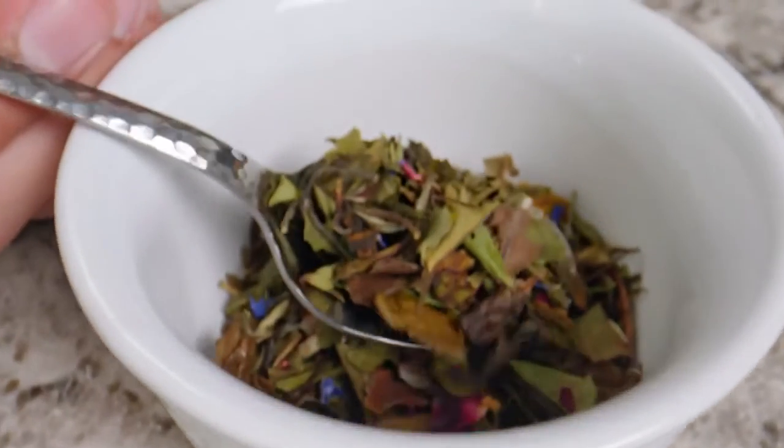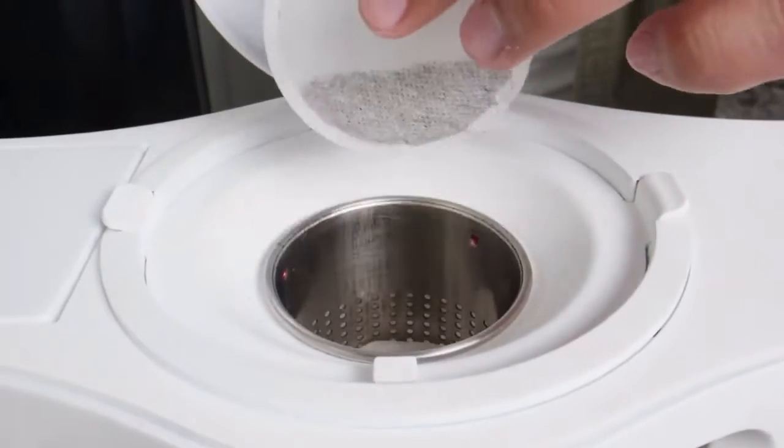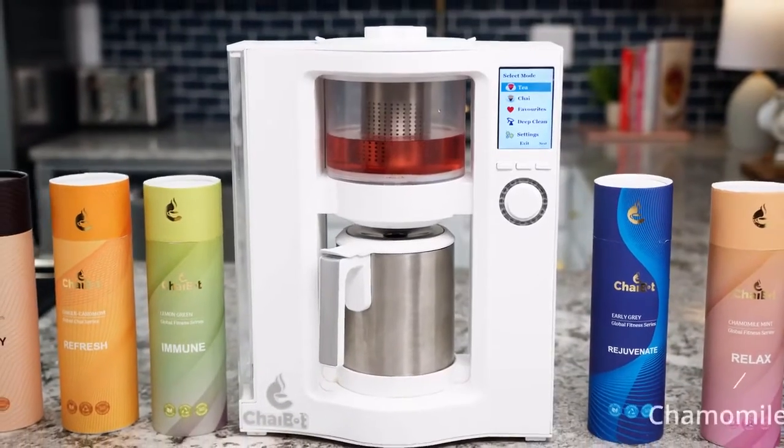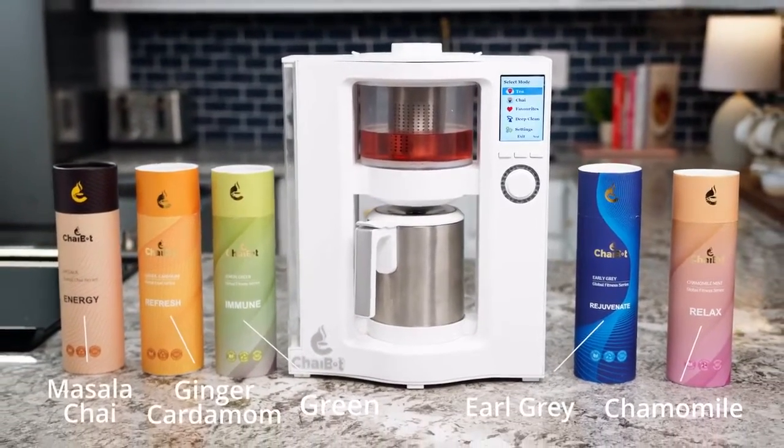ChaiBot can be used with all your favorite loose-leaf teas and teabags, or choose from one of ChaiBot's expertly crafted tea discs in flavors like chamomile, green, earl grey, ginger cardamom, and masala chai.